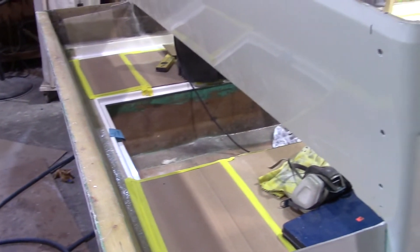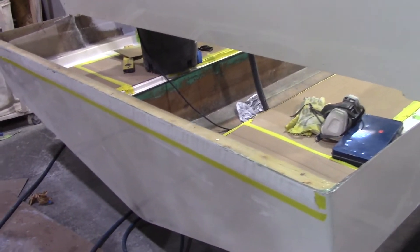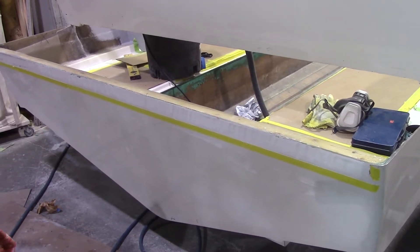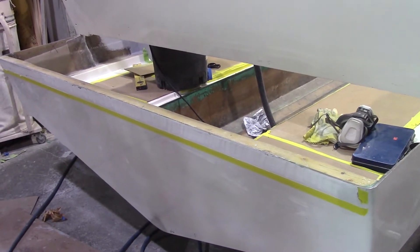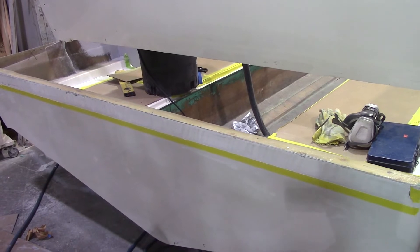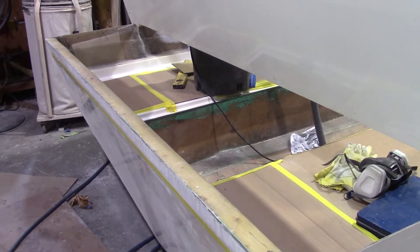One example: on two other boats of the same model we repaired — fairly new boats, very popular, I won't mention the name — they used composite foam in the transom and it was very weak. There was a lot of stress with twin outboards on them. You could jiggle the motors and see the flex in the hull, so we had to fix them by adding extra layup and creating a little brace in the motor well. It just wasn't strong enough.